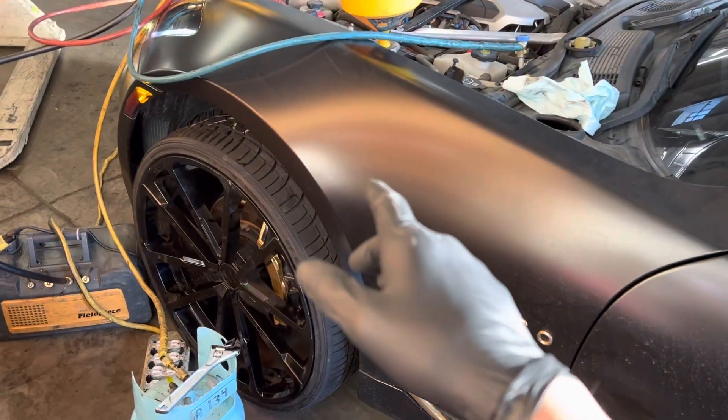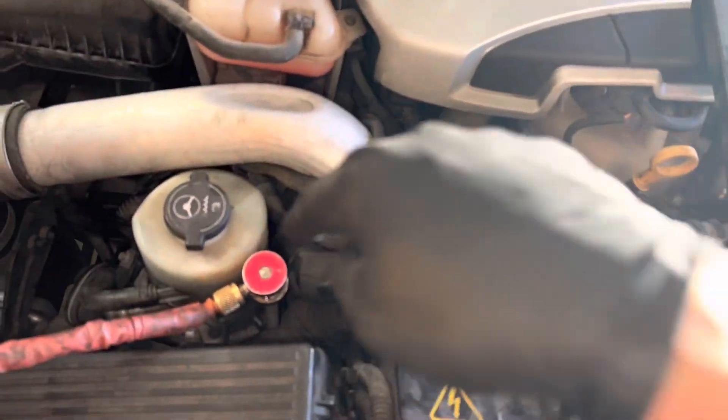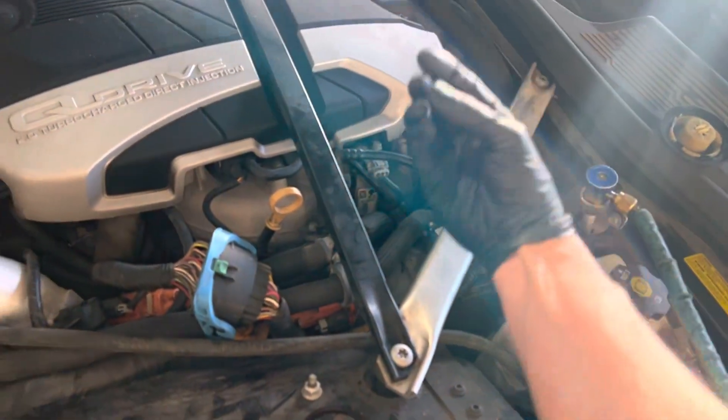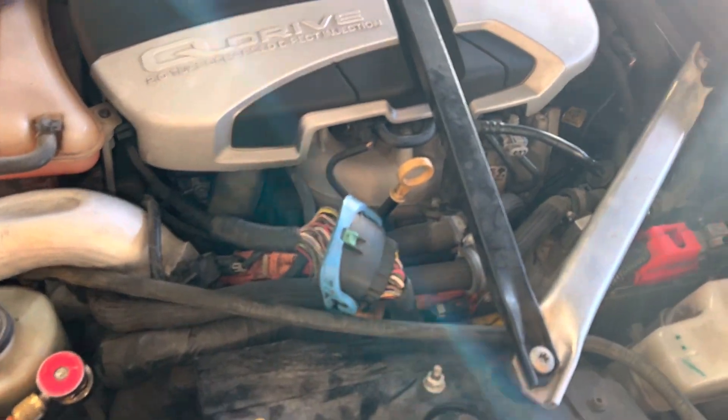Recharging the AC on the Fisker Karma is no fun because I can't get my clamps anywhere. I cannot even get my fingertips in to touch a single line. These are just extension lines coming up — or the service ports. The actual lines that you would want to touch to see if something was hot or cold, or to do any measurements, are all located buried.